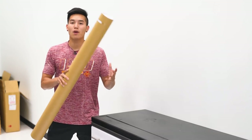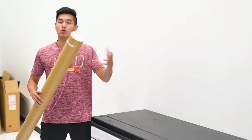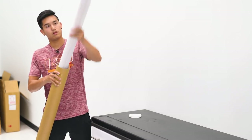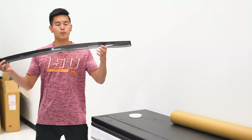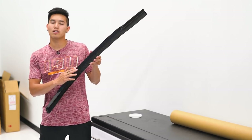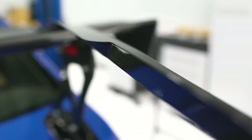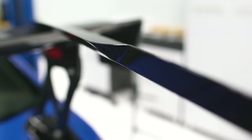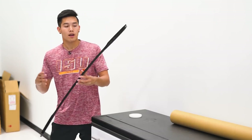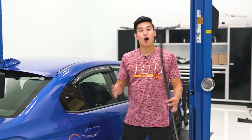Someone just walked in and told me to add this product to the video — this is our Subispeed STI carbon fiber gurney flap, which was also featured in a previous vlog. This is a little bit different than the prototype we installed on a local customer's car — this section which lays on top of your STI wing is a little bit thicker, but it has the same aggressive design with the kickback in the middle section. If you're looking for something to add to your STI spoiler to give it more downforce and a nice aggressive aesthetic, certainly check these out.